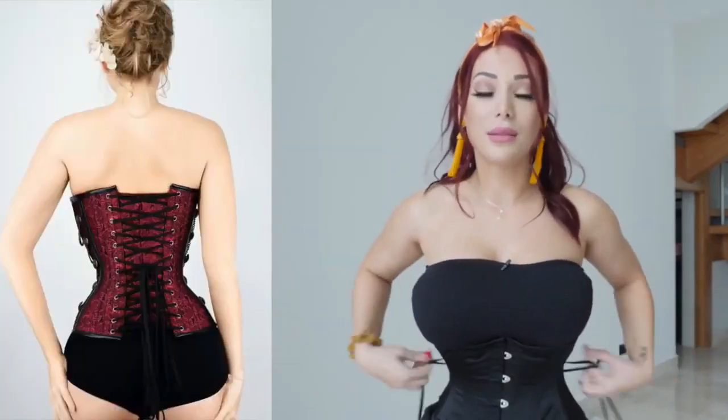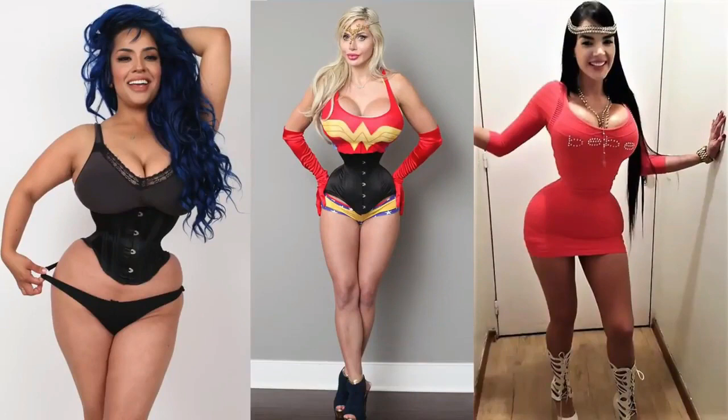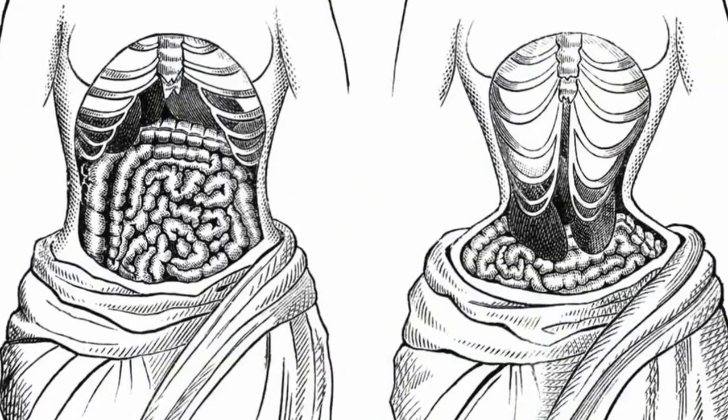The biggest difference is that corsets do have lacing at the back, so you have to lace them up, which can take a little bit of time, but you can make it as tight as you want or as tight as your body will allow. This can contribute to the times when you look online and see people who go overboard with body shaping, because the corsets really can shift things in your body — they're very rigid and can shift your ribs if you wear them long enough.